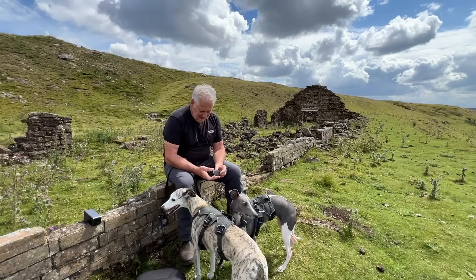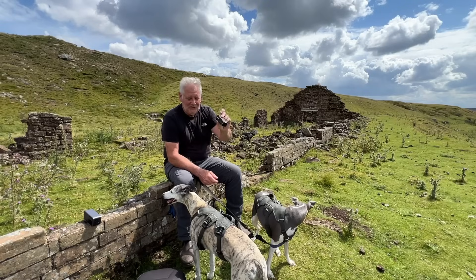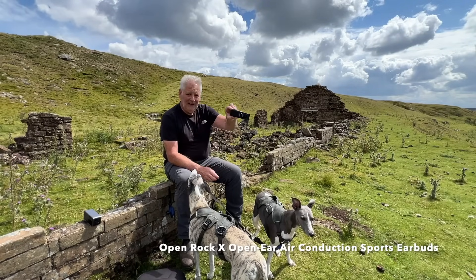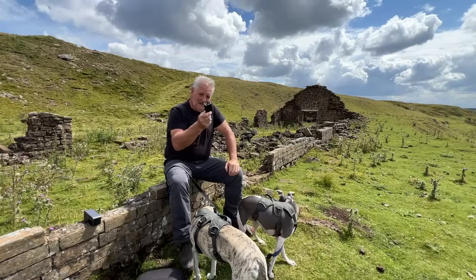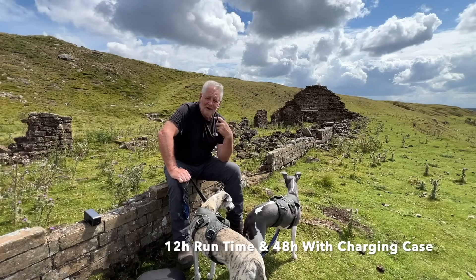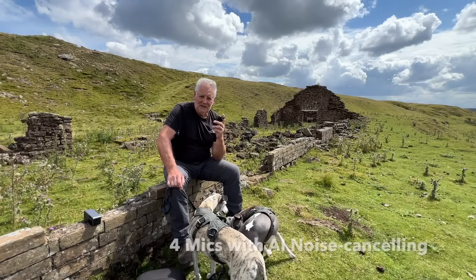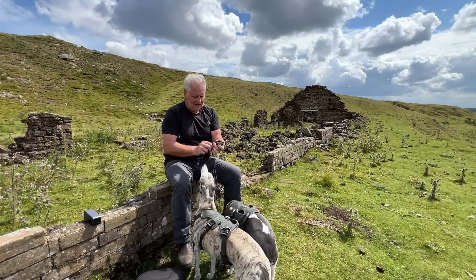Hello everybody! This video is all about this carrying case and charging unit for the Open Rock X open-ear headphones. I don't normally do reviews of headphones, but Open Rock previously asked me to review another pair of theirs and they were excellent. I particularly liked them because you can listen to music and still hear the surrounding sounds at the same time.